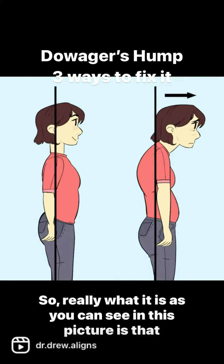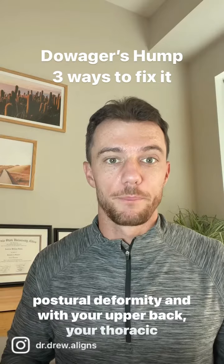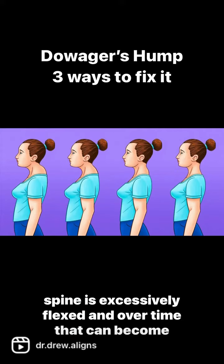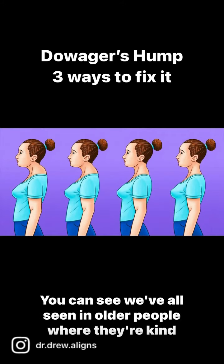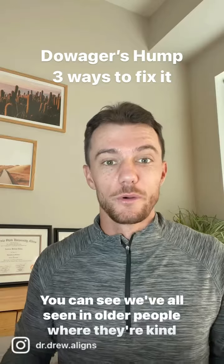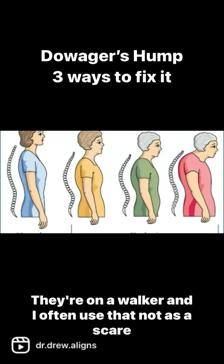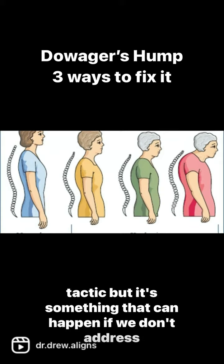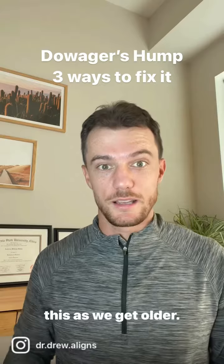So really what it is, as you can see in this picture, is that postural deformity in which your upper back — your thoracic spine — is excessively flexed, and over time that can become almost stuck. We've all seen in older people where they're kind of stuck in this forward position, they're on a walker. I often use that not as a scare tactic, but it's something that can happen if we don't address this as we get older.